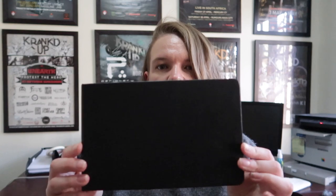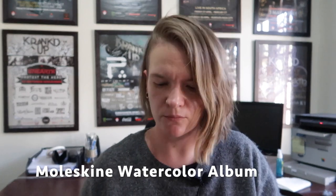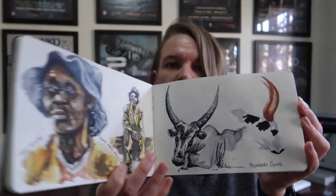So the first thing I'm going to talk about is sketchbooks. At the moment I am using a Moleskine — I think it's described as the large, but it's kind of an A5 size. For those of you that work in inches, I think it's like eight by five-ish. And it's the landscape orientation, so it opens up that way so you can get some super wide sketches in.